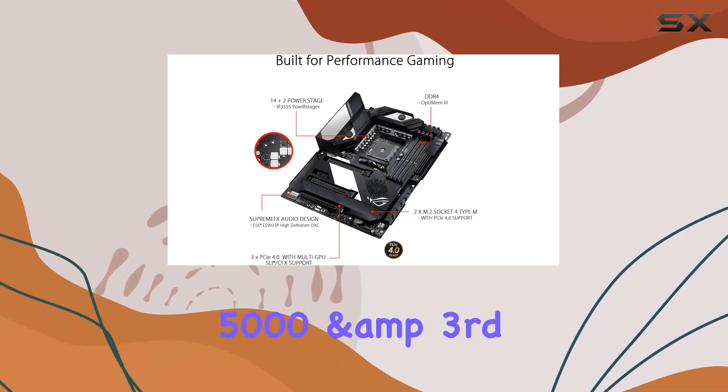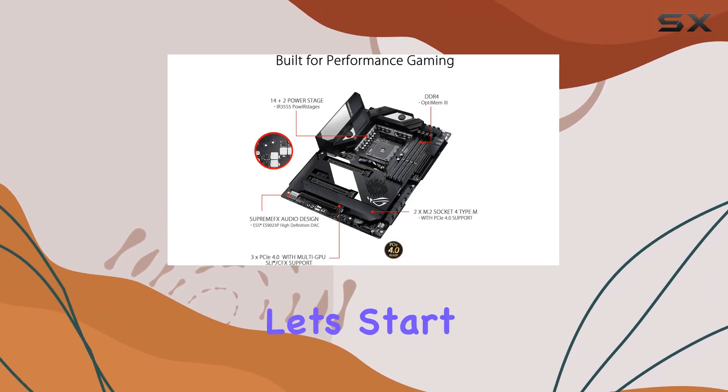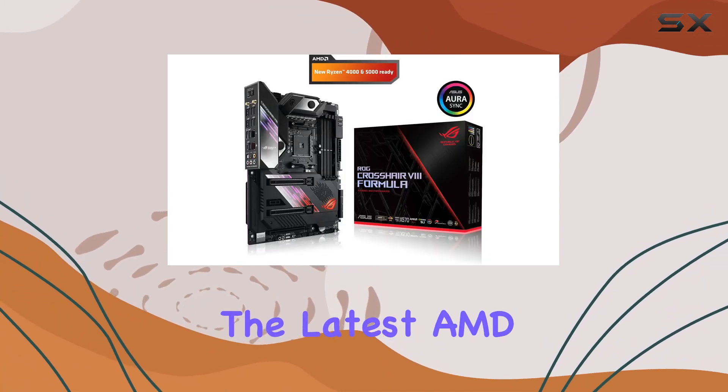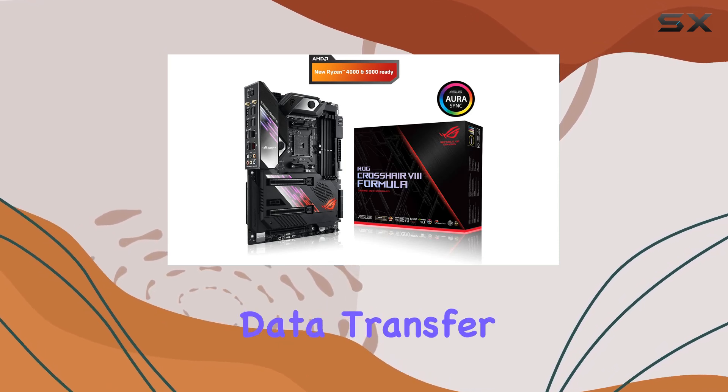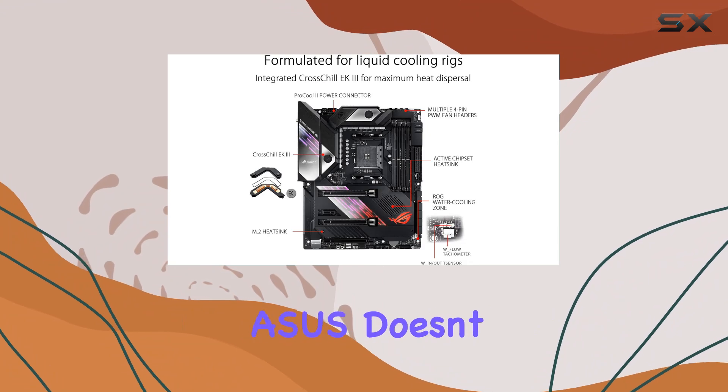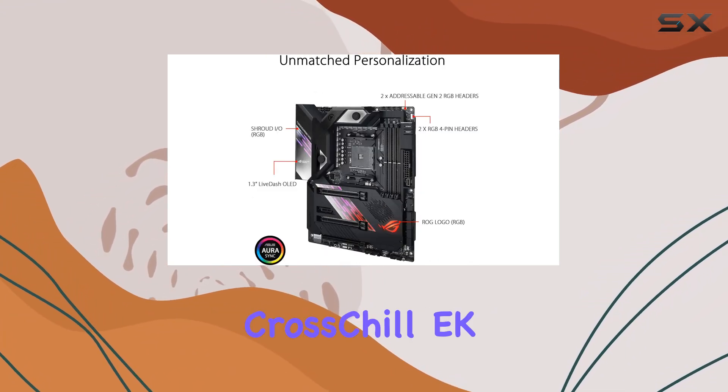Supporting Ryzen 5000 and third-gen Ryzen CPUs, let's start with its PCIe 4.0 support, which perfectly complements the latest AMD processors for lightning-fast data transfer and graphics performance. Thermal management is crucial, and ASUS doesn't disappoint here.